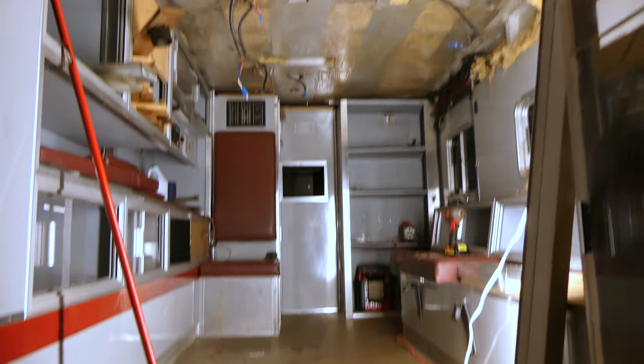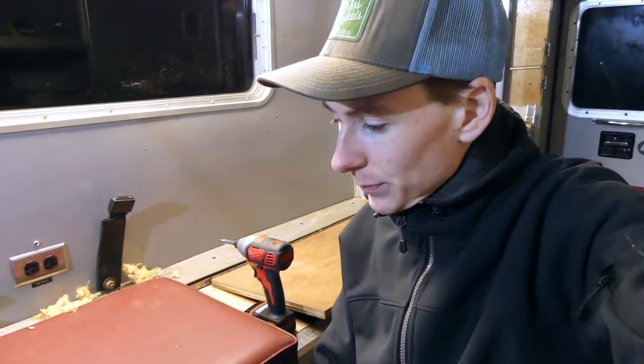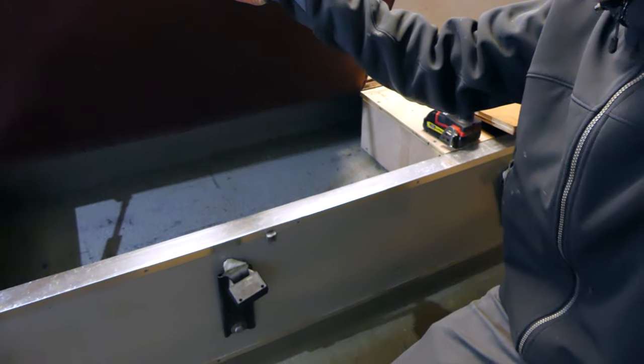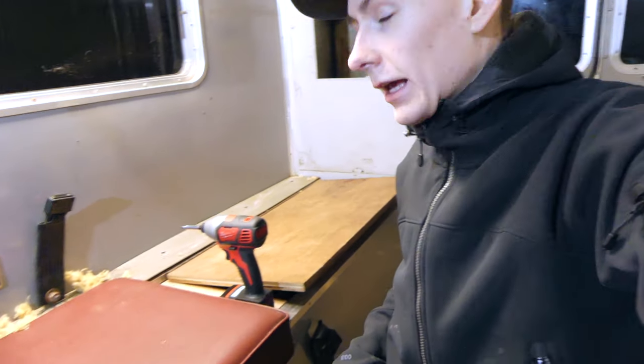It's looking real nice now. Tonight I'm going to be working on getting these benches out of here so I can start designing a bed for this space. These are just on hinges right now and have some storage space underneath, so what I'm going to do is take these cushions off so I can get some good measurements for building out a new bed here.